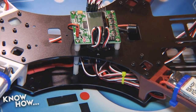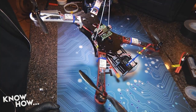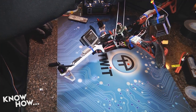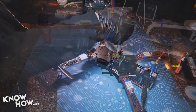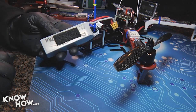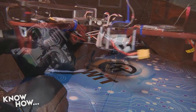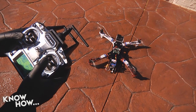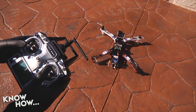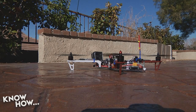Once all motors spin in the correct direction, calibrate the ESCs: turn everything off, turn on the transmitter, advance throttle to full, hold buttons 1 and 4 on the KK, and connect the battery — the controller enters pass-through mode. You'll hear a beep when all four ESCs calibrate at 100% throttle. Move throttle to idle and hear another beep confirming zero percent throttle calibration. Release the buttons and disconnect the battery. Now install your propellers: clockwise props on motors 1 and 3, counterclockwise on 2 and 4.